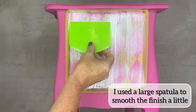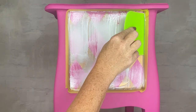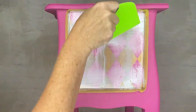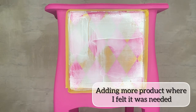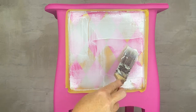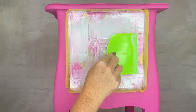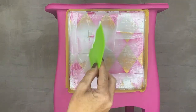Then I took a large spatula to try and smooth the finish a little. I was able to add more product where I felt it was necessary, and then smooth again. I was really just trying to eliminate the brush strokes.